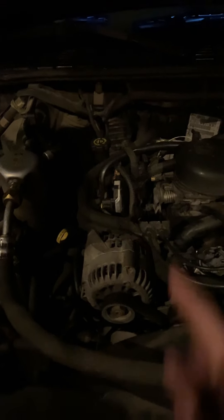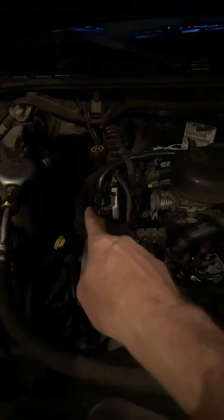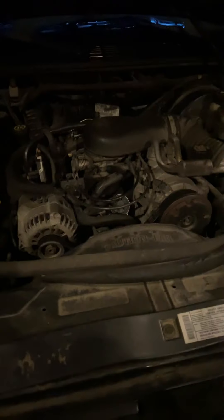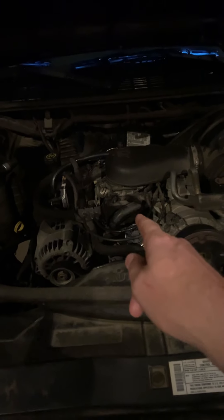New battery, new plugs and wires, new cap, new rotor, new coil, new EGR valve — and this check engine light still comes on. I was told it was because of the spider injector, so the dealership is going to replace the spider injectors for me, and I'm just going to be paying extra when I make my final monthly payment.